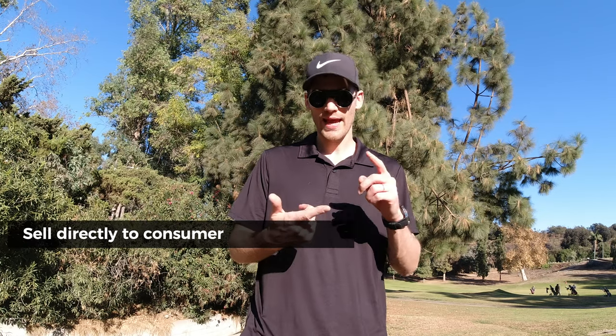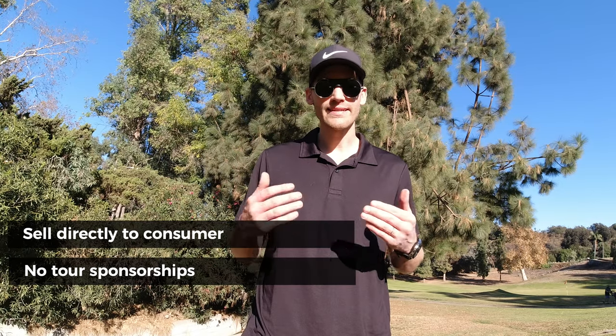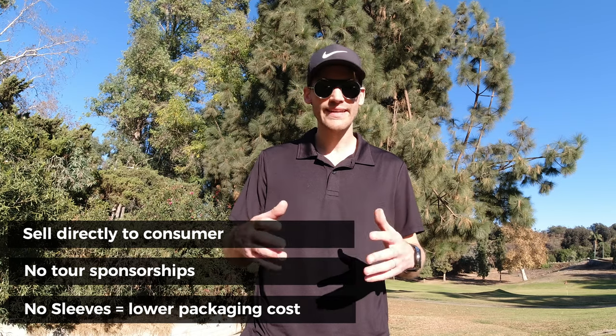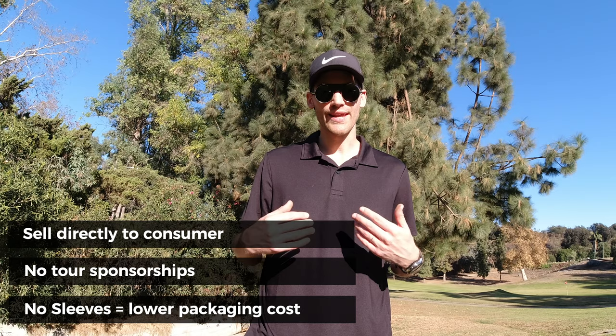So how can Sugar Golf provide a ball at such a low price point? They sell directly to the consumer with no tour sponsorships, and they save money on packaging — no little sleeves to design, print, or distribute. That saving gets passed on to us, which I think is a pretty cool idea because, let's face it, we throw those sleeves away the moment we use them anyway, and it's bad for the environment.